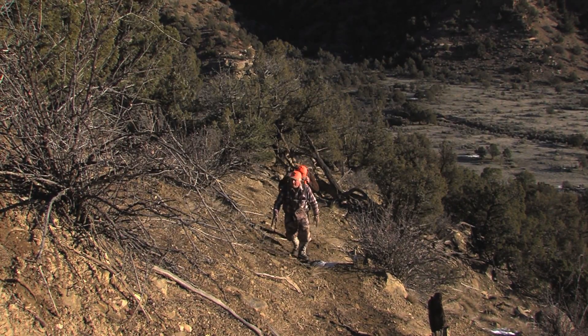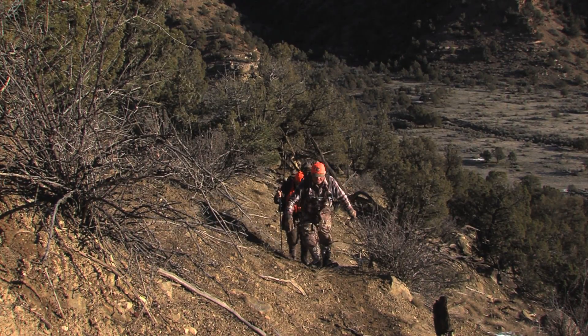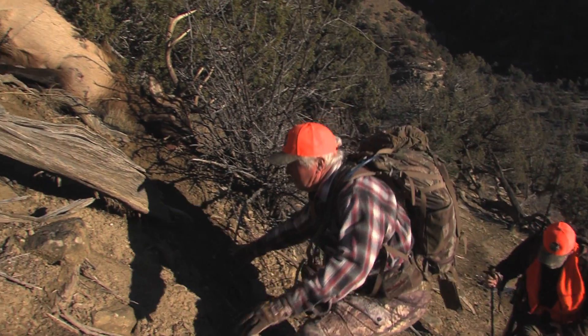There he is, Bob. Yep. That's the trouble with shooting a long ways — it takes you a long time to get there. Oh my goodness, it's steep.